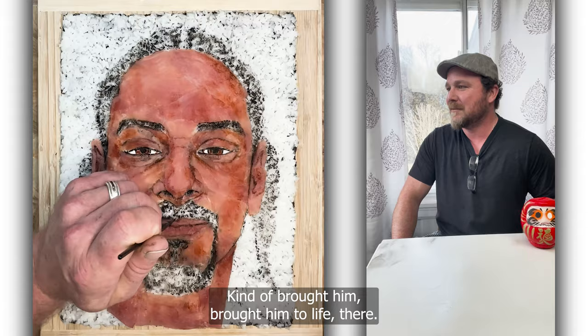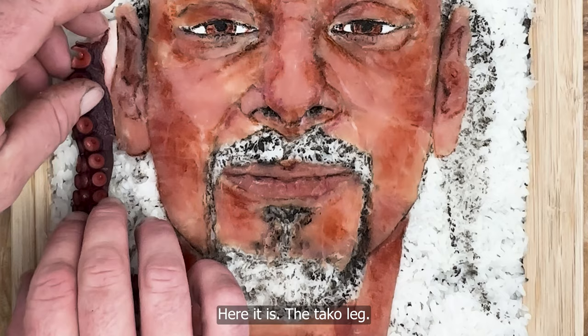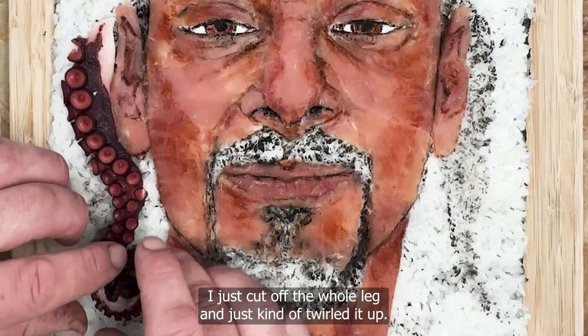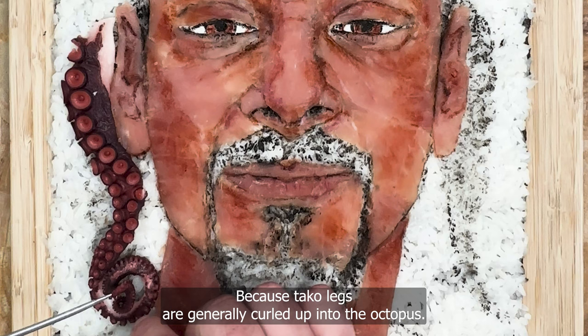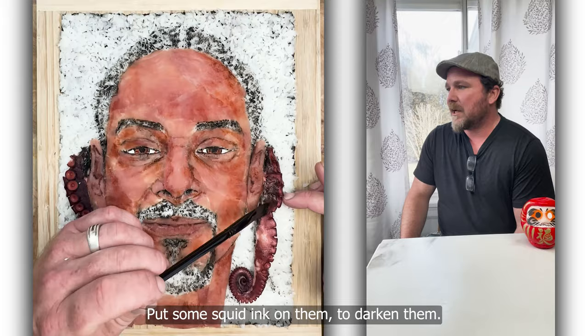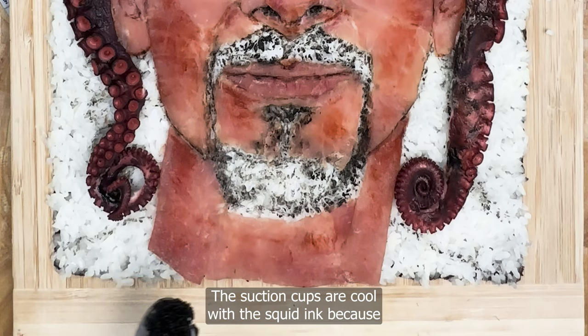This portrait was so much fun. Here it is — the taco leg. I had to use taco leg for his braids. I thought it would be so neat. I just cut off the whole leg and kind of twirled it up, because taco legs are generally curled up when they get boiled. So I had to relax it a little bit and spread it out, then put some squid ink on them to darken them. The suction cups are cool with the squid ink — you still see a little bit of the white in there.